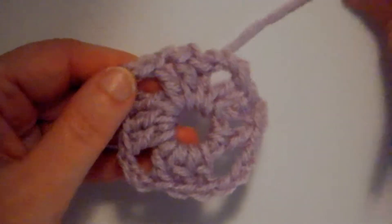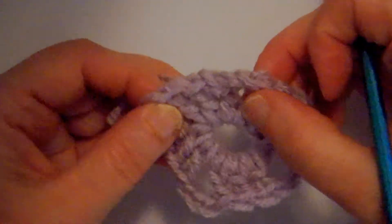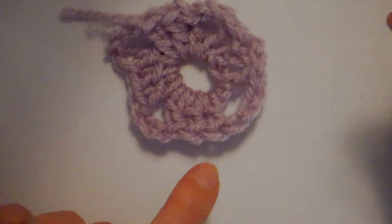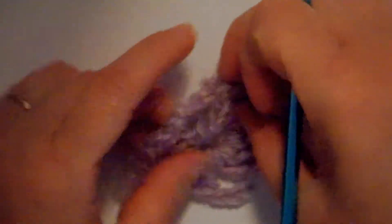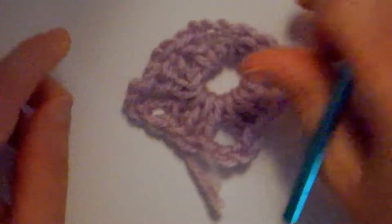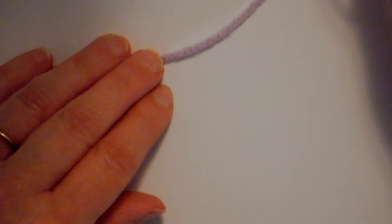There you have a granny square center done with a chain ring. Do you see it's got a big hole in the center? It would be smaller if we did four chains, but there is another way — this way is a magic circle. It's a little bit more difficult to get started, but it has a big advantage: you can make that center hole smaller.